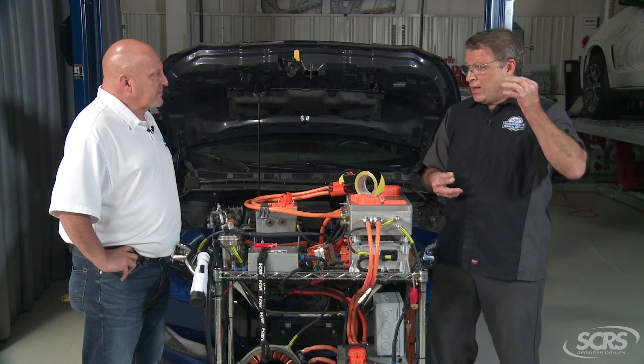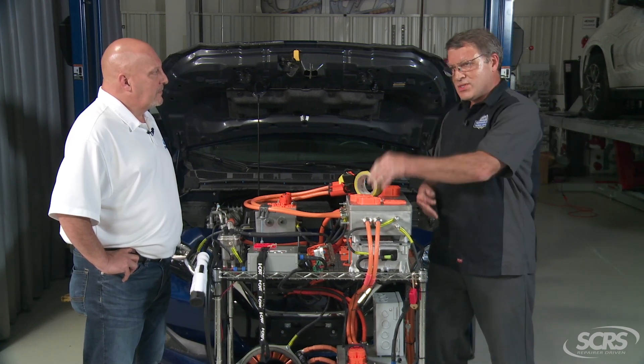Now let's say we get a little dust or contamination in there and resistance goes from 1 milliohm to 10 milliohms — that 90-watt light bulb just turned into a 900-watt light bulb. If we get a little paint overspray and resistance goes to 0.1 ohms, that becomes a 9,000-watt heater. And if resistance were to reach 1 ohm, it would be a 90,000-watt heater.